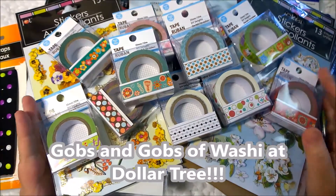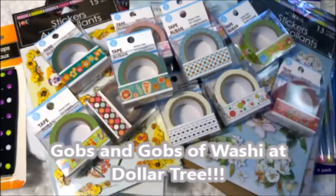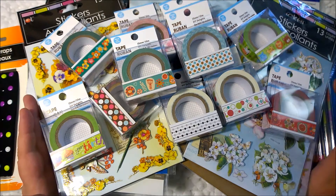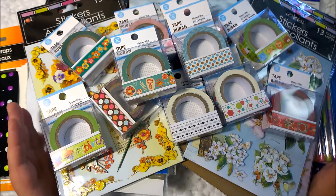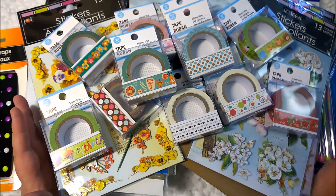Hi everyone, this is Amanda. Thank you for tuning in to my channel today. I have a haul from the Dollar Tree and they had gobs and gobs of new washi tape — I just went on Sunday.